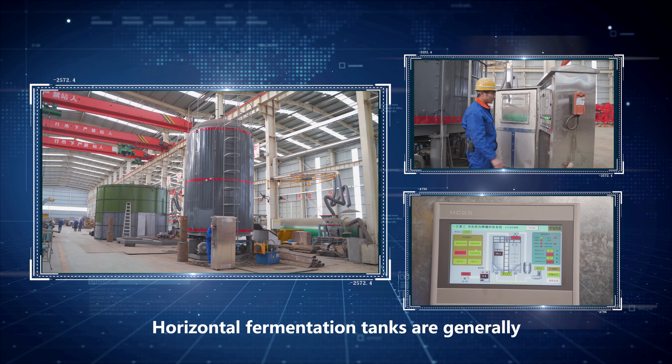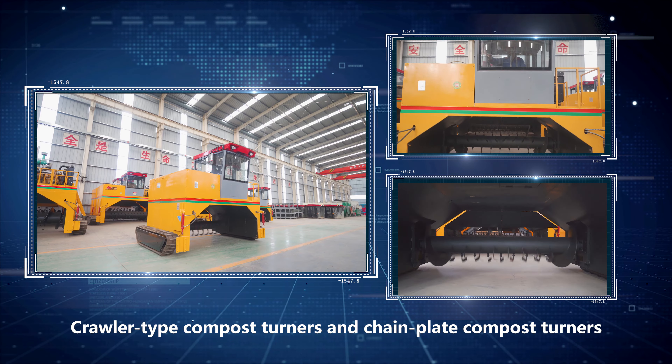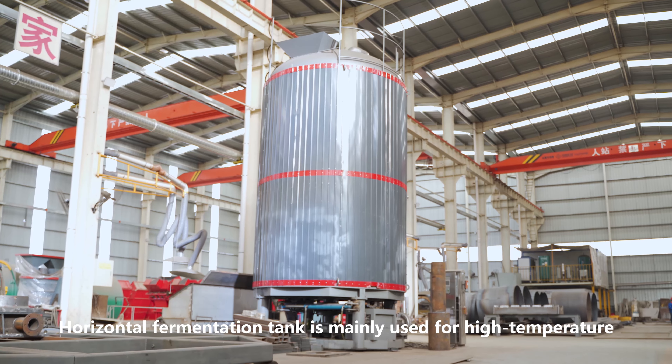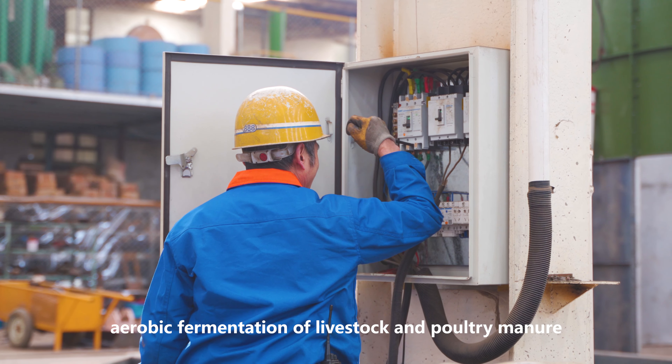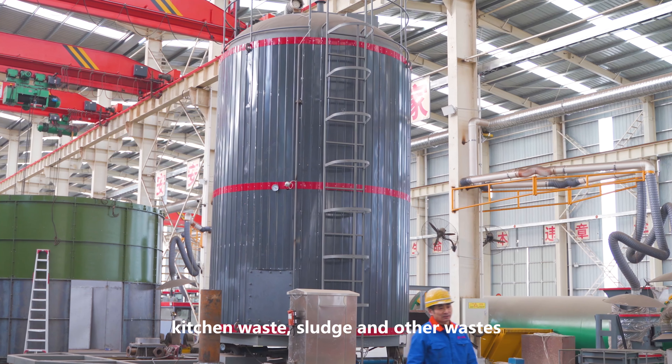Horizontal fermentation tanks are generally used in the fermentation process, along with corollary type compost turners and chain plate compost turners. The horizontal fermentation tank is mainly used for high-temperature aerobic fermentation of livestock and poultry manure, kitchen waste, sludge, and other waste.